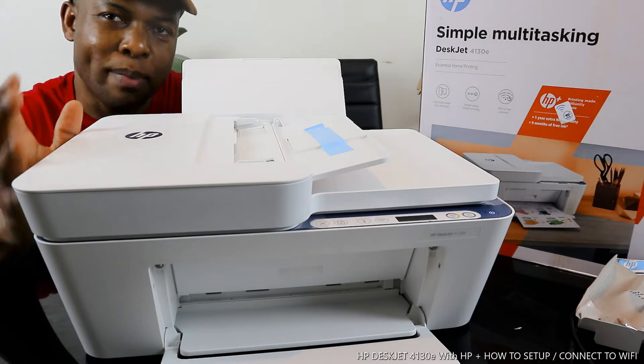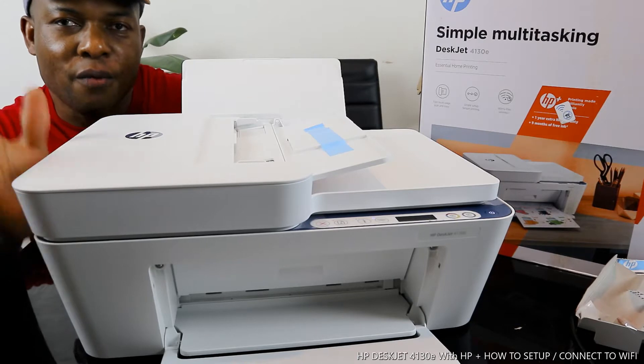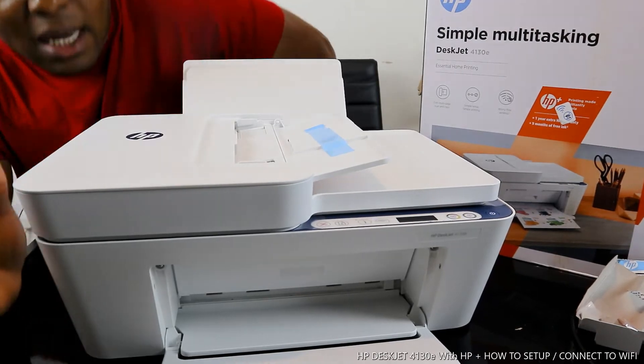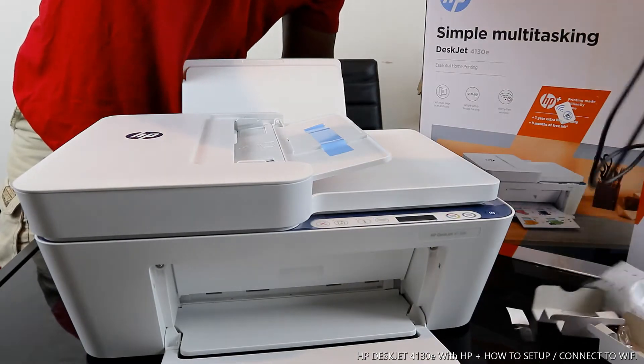Unfortunately, the USB cable is not included with the packaging. But we have this USB cable at Vina Text store — free delivery here in the UK. If you are purchasing from abroad, we'll also send it out via recorded delivery, and it's tested and original.